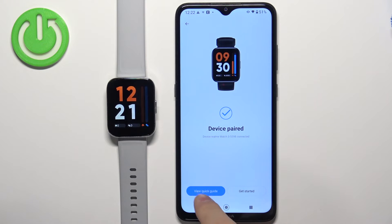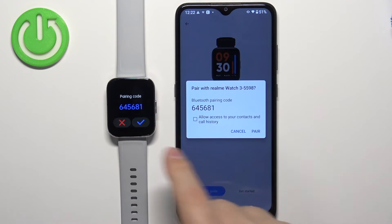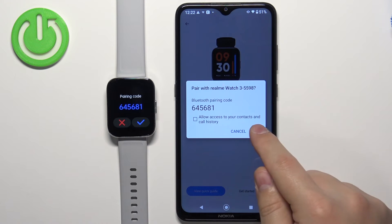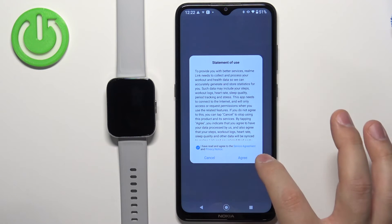Once you see this page you can tap on view quick guide to see how to use the watch. You may also get a pop-up — tap on pair, then tap on the check mark. You can tap on view quick guide if you want to, or tap on get started. I'm just going to tap on get started. Check the box and tap on agree.